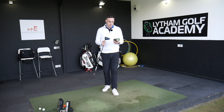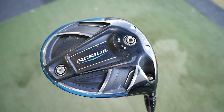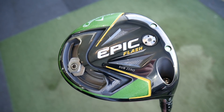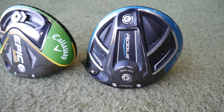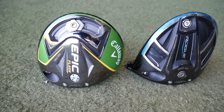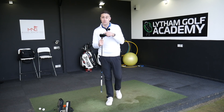I've got another driver head-to-head comparison for you in this video. I've got the Callaway Rogue Sub-Zero driver and I'm going to put it up against the brand new Epic Flash Sub-Zero. So two of the low spinning drivers from Callaway - the Rogue and the Epic Flash - and we're going to see if the new computer-designed club face, the Flash Face, is giving us much more ball speed than we saw in the Rogue.